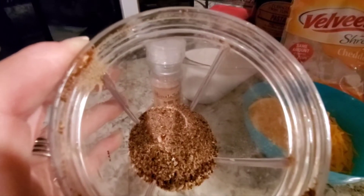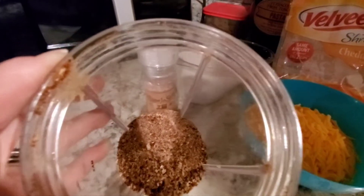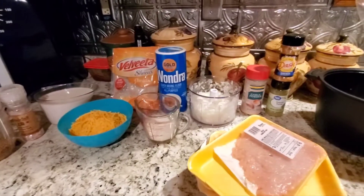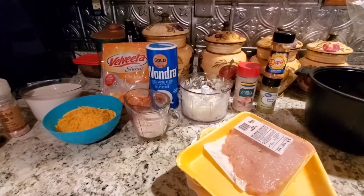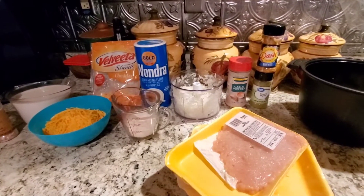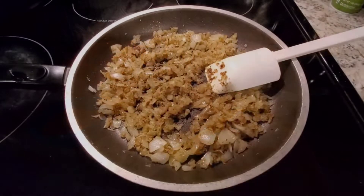I will talk about the nutritional facts per serving in the video when I have it for my dinner, including the Power Fuel and the Smart Carb information.